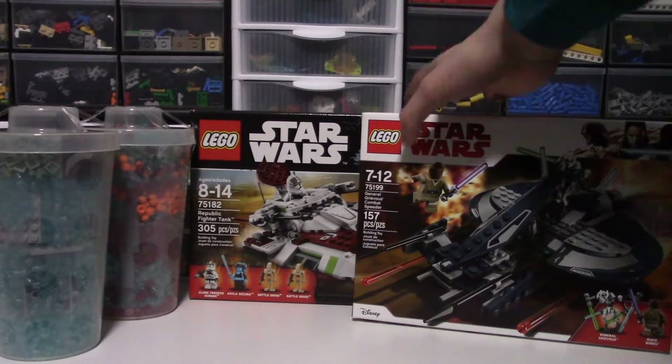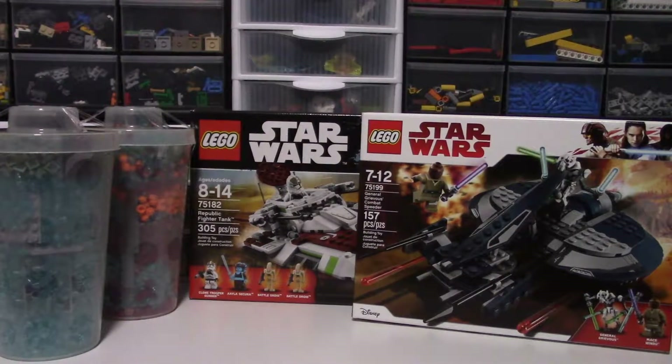Then, moving on, I got another Republic Fighter Tank which I just need those gunners and, you know, the fighter tanks and the droids are a nice bonus.